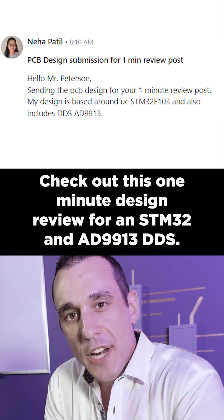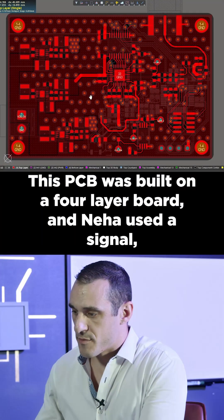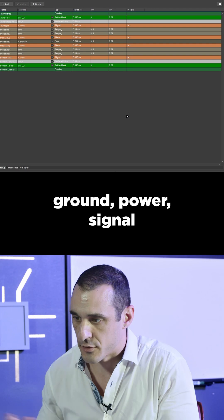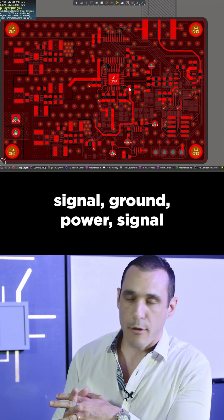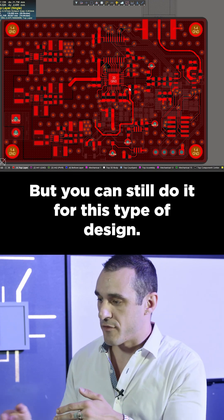Check out this one-minute design review for an STM32 and AD9913 DDS. This PCB was built on a four-layer board and Neha used a signal-ground-power-signal type of stack-up. Normally I'm not a fan of that stack-up unless it's a power system with a digital section, but you can still do it for this type of design.